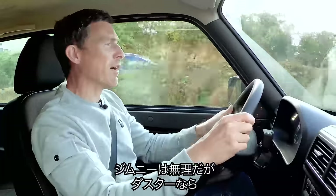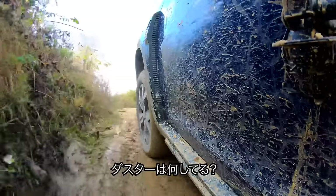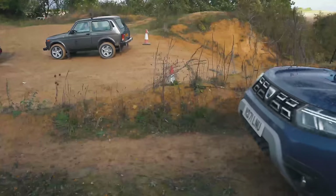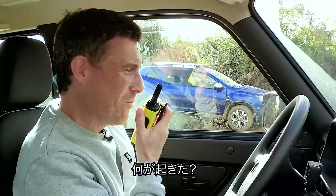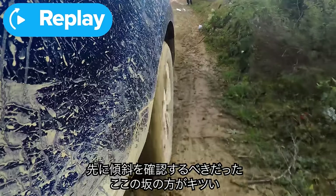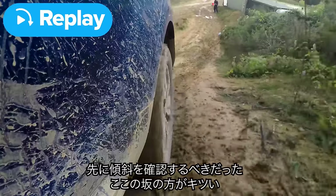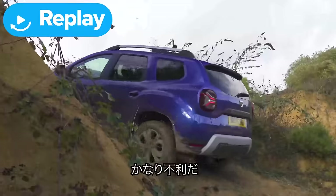That Jimny just flew up there, but I'm going to beat the Duster. The Duster was slipping all over the place. I should have been checking my inclinometer — this slope is sheer compared to that one. The Duster was having real trouble.